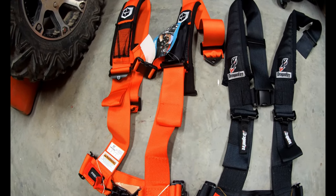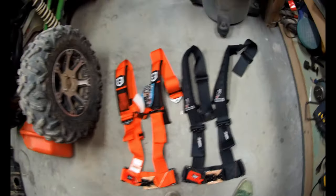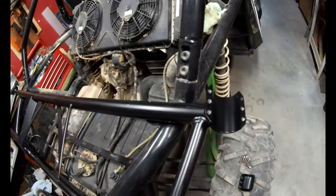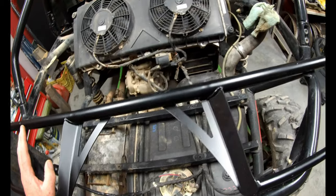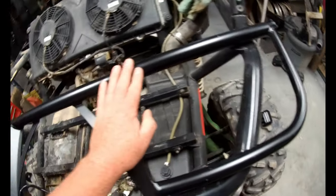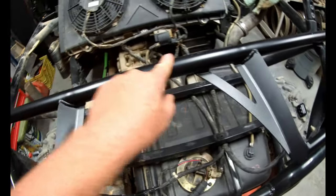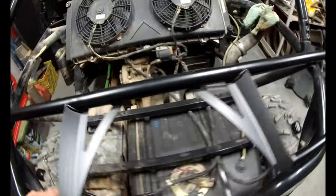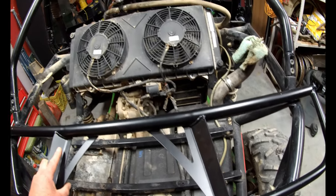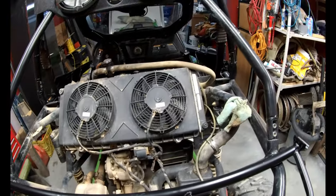We'll start by putting the harness bar in, and then we'll install the harnesses. I've already taken the clamps off to save you watching that. They say to line this up with the plastics — I'm not going to do that; I can adjust it later if needed. You can get different harness bars. I went for this one because it had more structure to it. You can get ones with just a single bar connecting side to side — I'm sure they work fine, but I wanted more structure at the back. Let's get this seated in here in front of the rad and clamp it down.